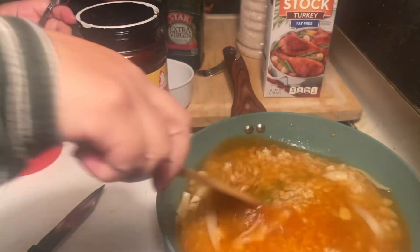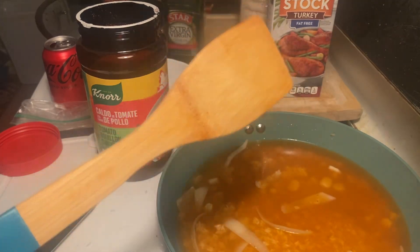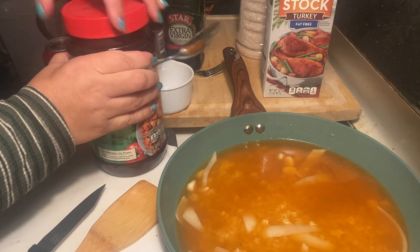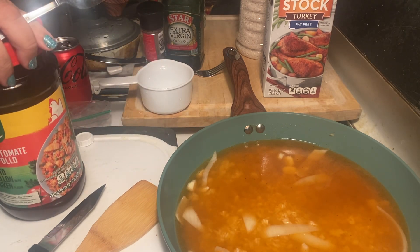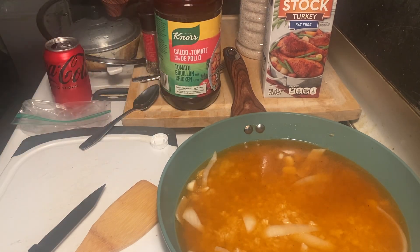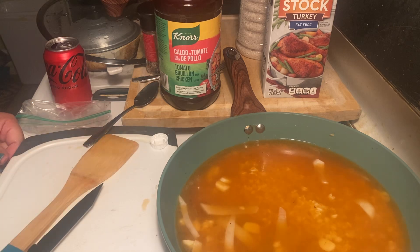That looks absolutely perfect. See how the rice looks orange — not red, it has that orangey look — that is the perfect color for Spanish rice. Now I'm gonna turn up the burner just to bring that to boiling, and once it's done boiling I'm gonna cover it and let it simmer till it's all cooked.